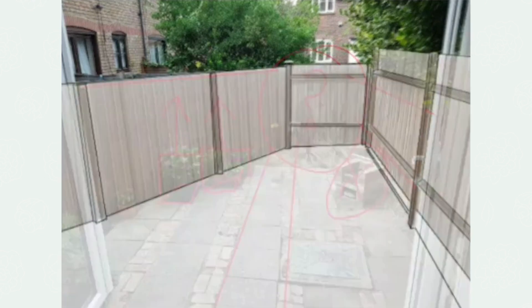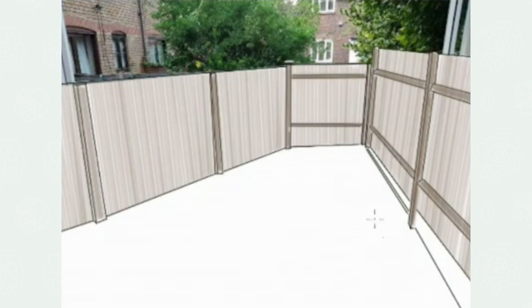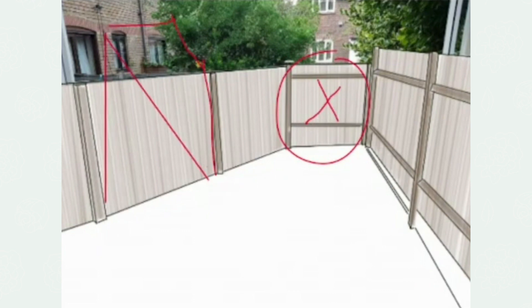If we take away all the clutter and deal with the problem, we have to find a way of making this focal point more attractive. We also need to hide some of the buildings behind and maybe conceal some of the fence so that our attention is drawn to this end of the garden.